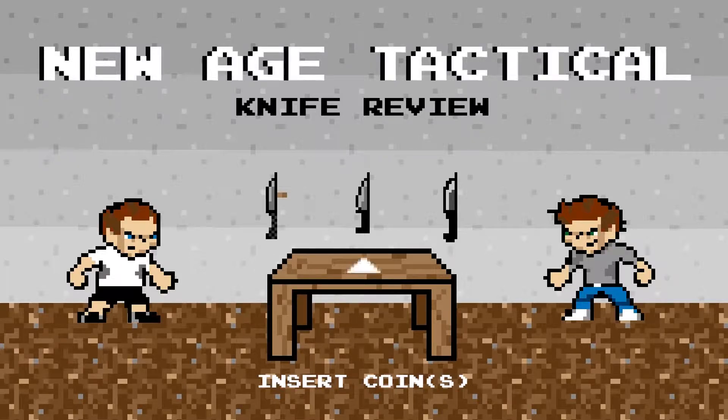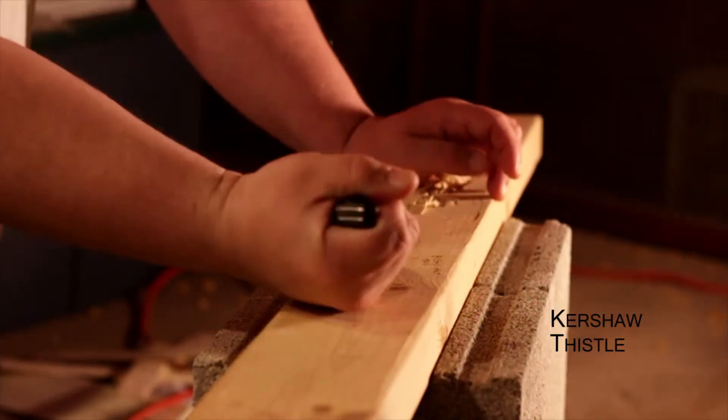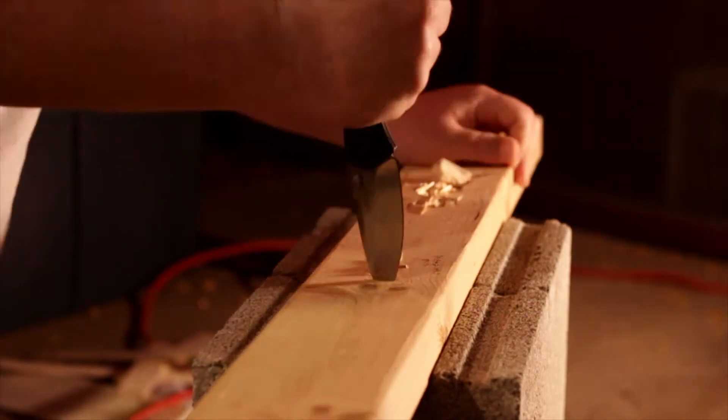UA Tactical. The one thing the Thistle got away with was no tip test and no batoning. So we'll start this video off with just the tip test and batoning.